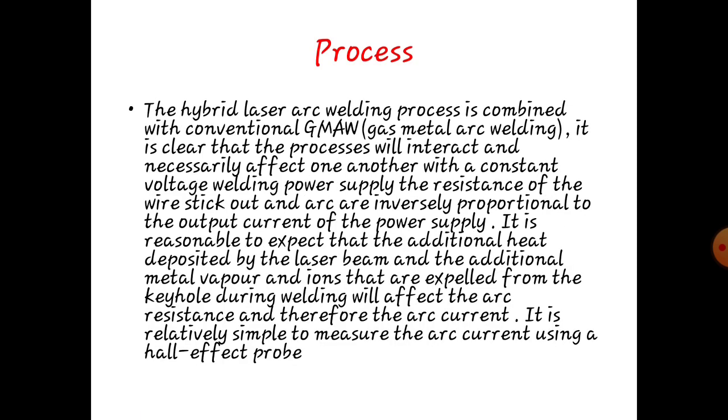The hybrid laser arc welding process is combined with the conventional gas metal arc welding. It is clear that the processes will interact and necessarily affect one another with a constant voltage welding power supply. The resistance of the wire stick and arc are inversely proportional to the output current of the power supply. It is reasonable to expect that the additional heat defined by the laser beam, and additional metal vapour from the keyhole walls during welding, will affect the arc resistance and therefore the arc current.